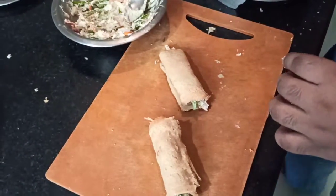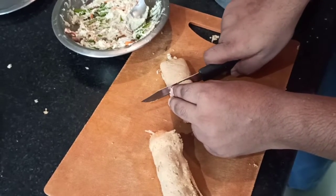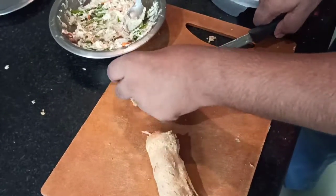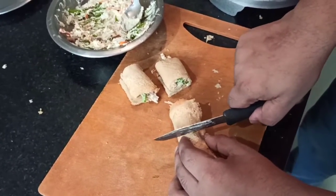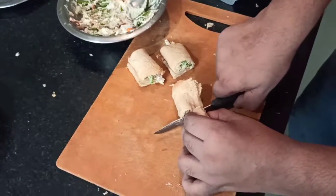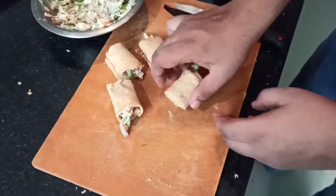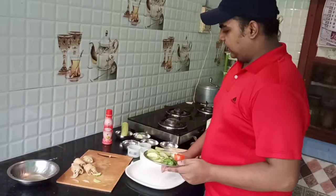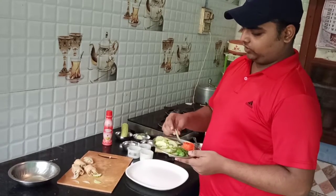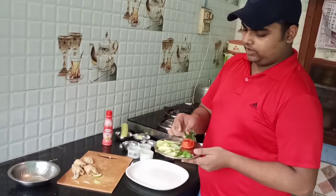Now I will cut it from the center. Here we go — our Nutri-rolls are ready. Now I will be plating it. I have placed some thin slices of cucumber, tomato, and dill leaves for garnish.